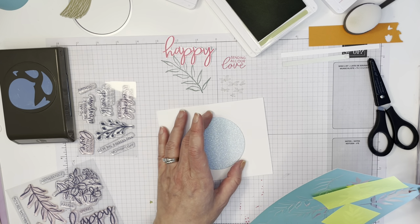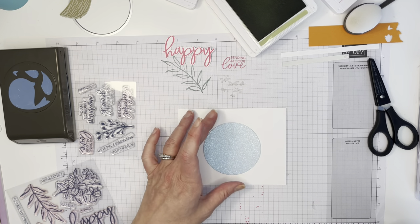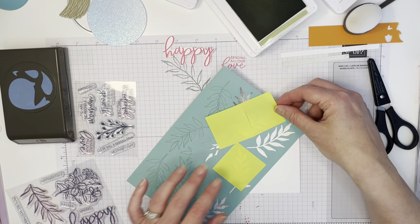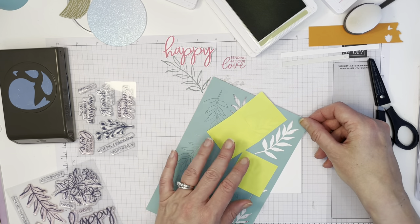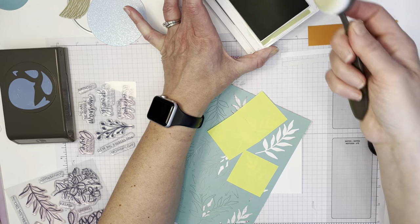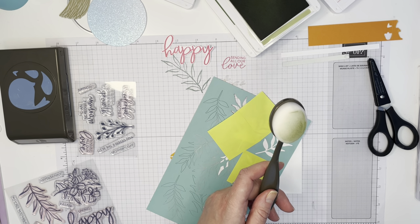Our circle is quite large, so we're going to do a landscape card instead of portrait for the orientation because I want the leaves to show on either side. I've got an idea of positioning and I want to make sure the stem would be under the circle — given the size of the circle chosen, that won't be an issue. I'm using my blending brush; you could also use the smaller blending brushes that Stampin' Up has come out with. I forgot to grab my scrap paper.